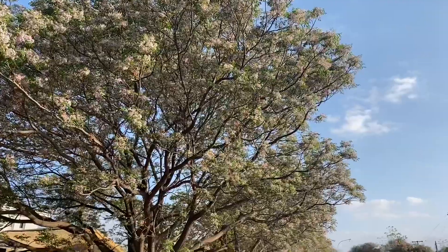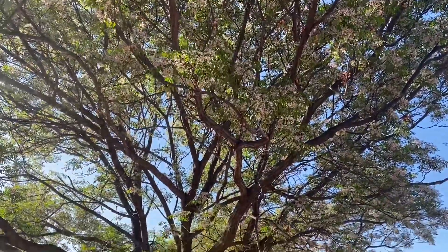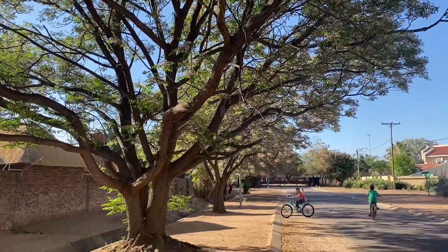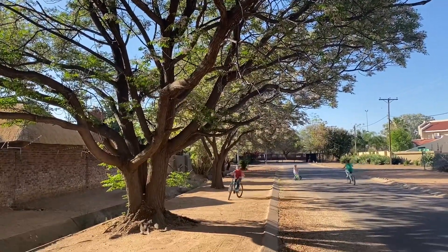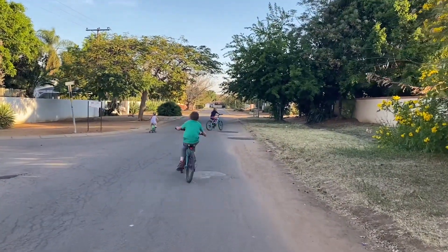Hey there, welcome back to my channel. It's springtime here in Botswana, which feels so strange to say in September. We are enjoying the warmer weather and everything is in bloom. However, my kids are missing the fall flavors of the States, which is why I'm excited to share with you all the pumpkin spice recipes we've been enjoying over the last few weeks.